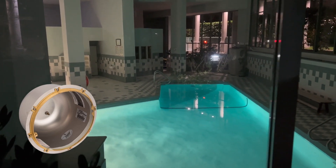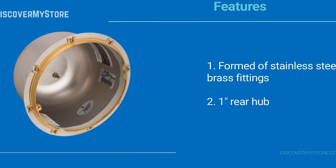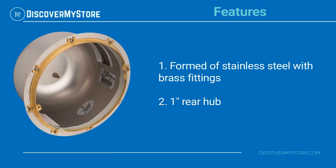The niches are for use with either metal or PVC conduit. Features include: formed of stainless steel with brass fittings, and a one-inch rear hub.